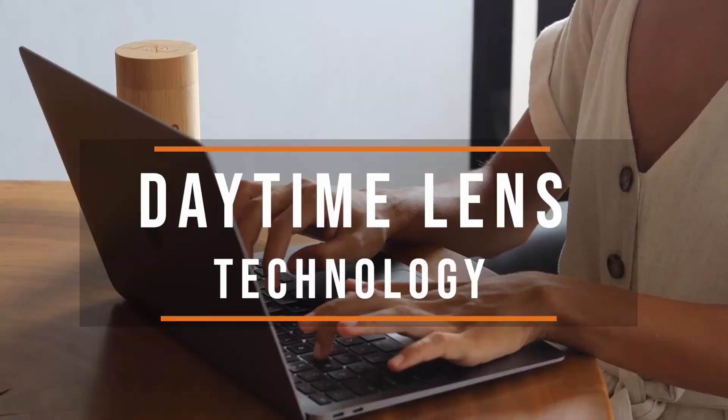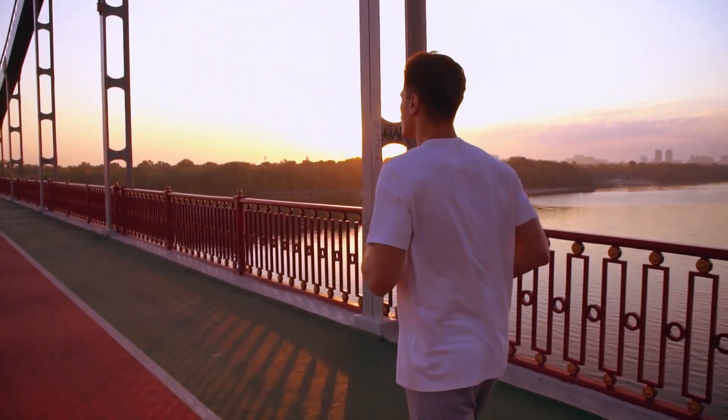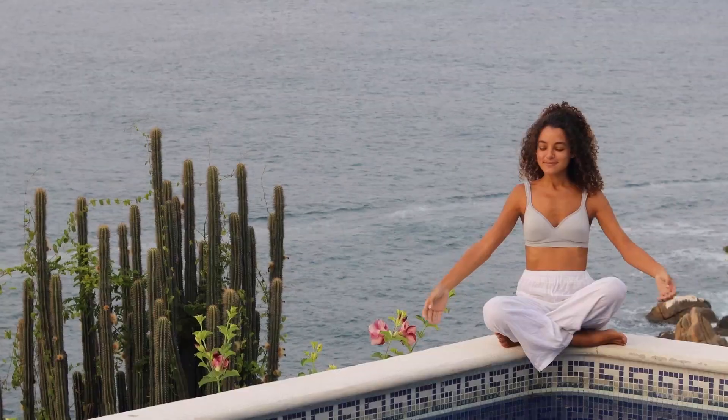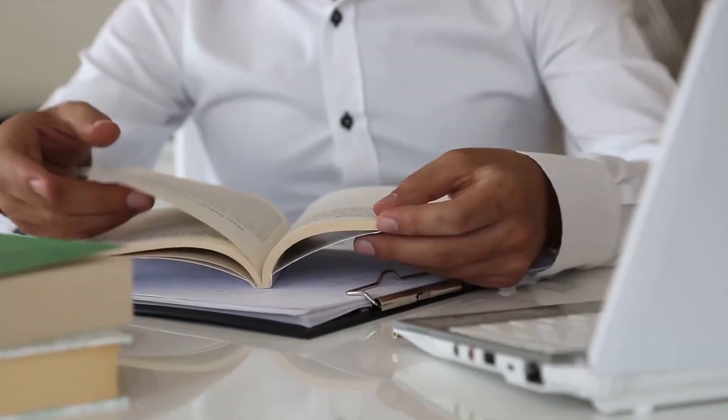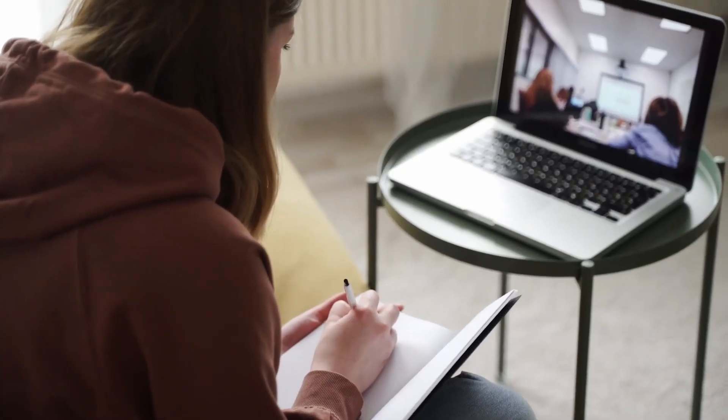Our daytime glasses are designed to be worn indoors during the day when sitting in front of digital devices and under artificial lighting. You never want to wear these glasses outdoors, because the blue light from sunlight during the day is extremely beneficial and important to resetting your circadian rhythm, optimizing your mood, and increasing your focus. In contrast, the blue light we expose ourselves to during the day often comes from human man-made light — what we call junk light.